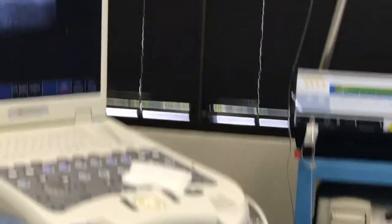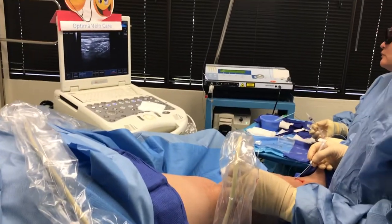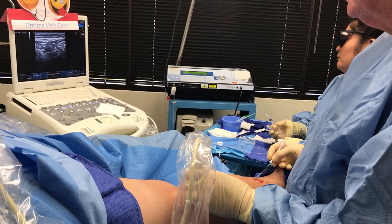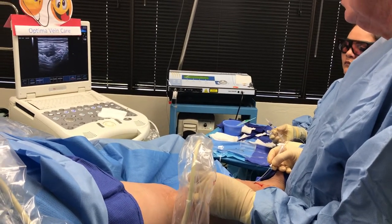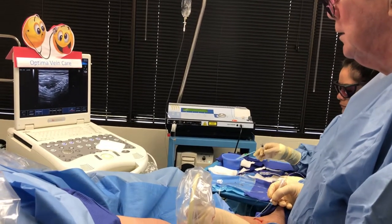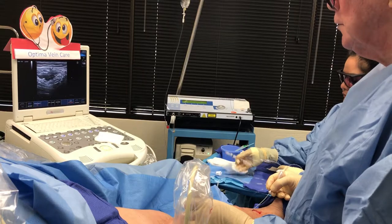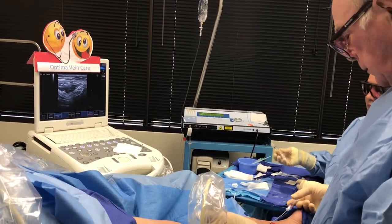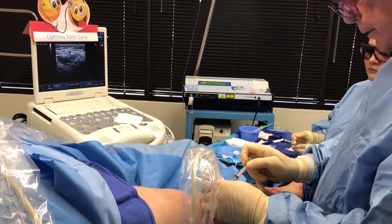I'll come down and let the pain in. Just below the laser on the probe you can start to see it shimmer as I bring the laser. The patient feels that a little bit so I'll put a little more anesthesia in.